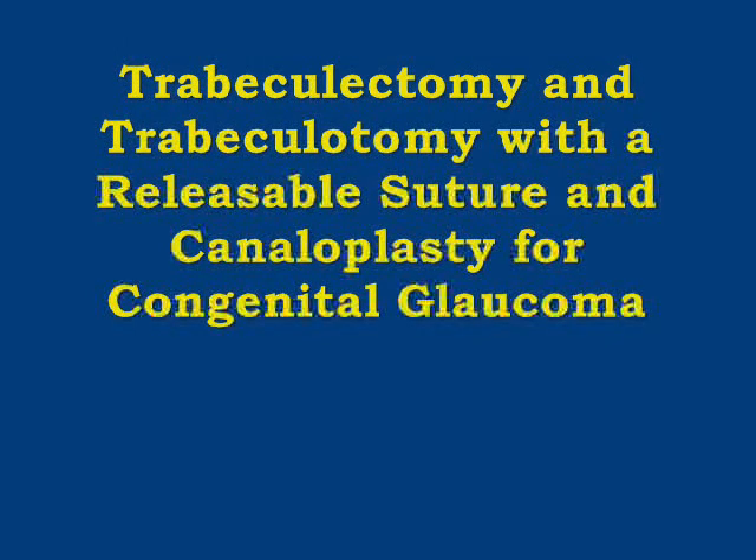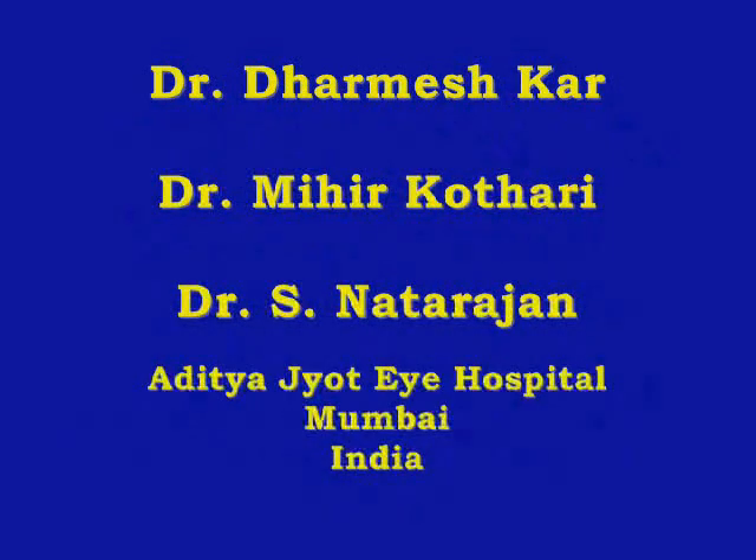This video demonstrates the technique of combined trabeculotomy and trabeculectomy with a releasable suture and canaloplasty in the management of congenital glaucoma.